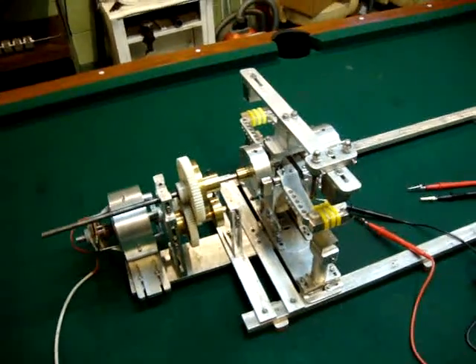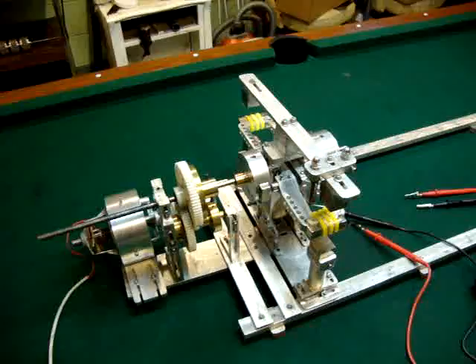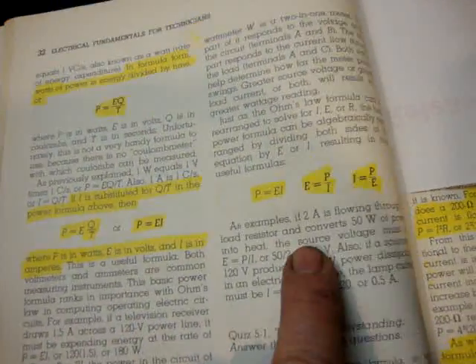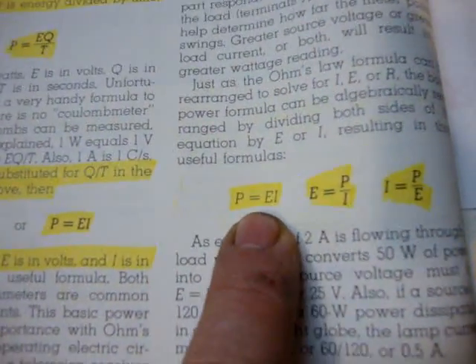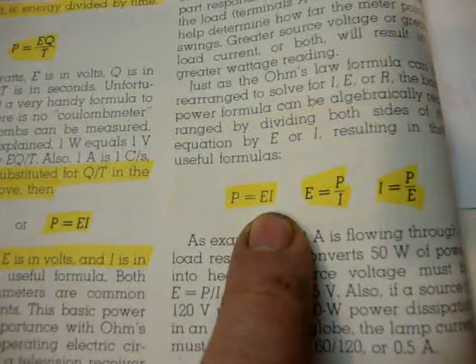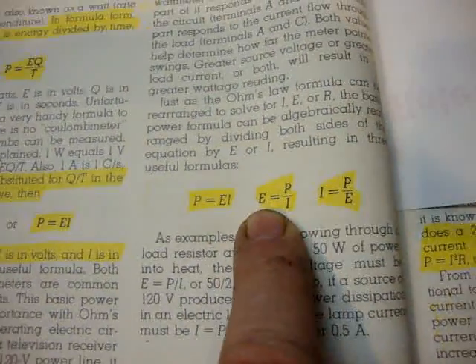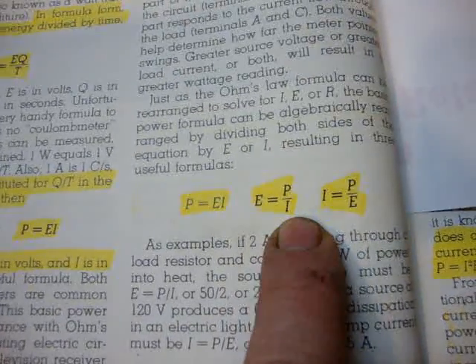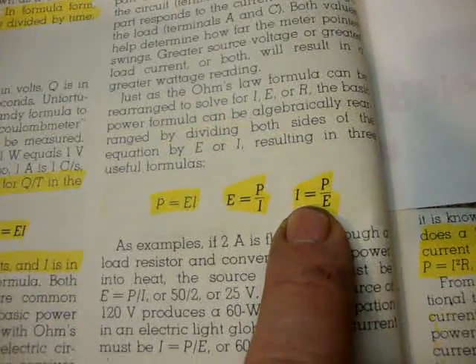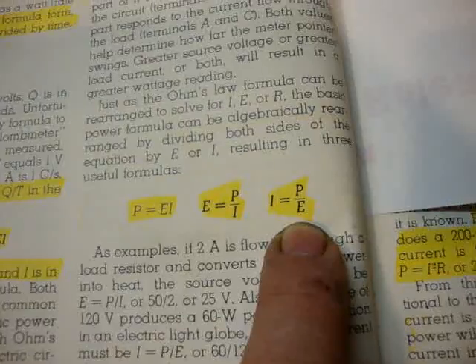You are looking at video 25. I'm going to show you some examples of what's going on here. This is an electrical book — watts is equal to volts times amps, volts is equal to watts divided by voltage or amps, and amps is watts divided by volts. These are just common formulas.